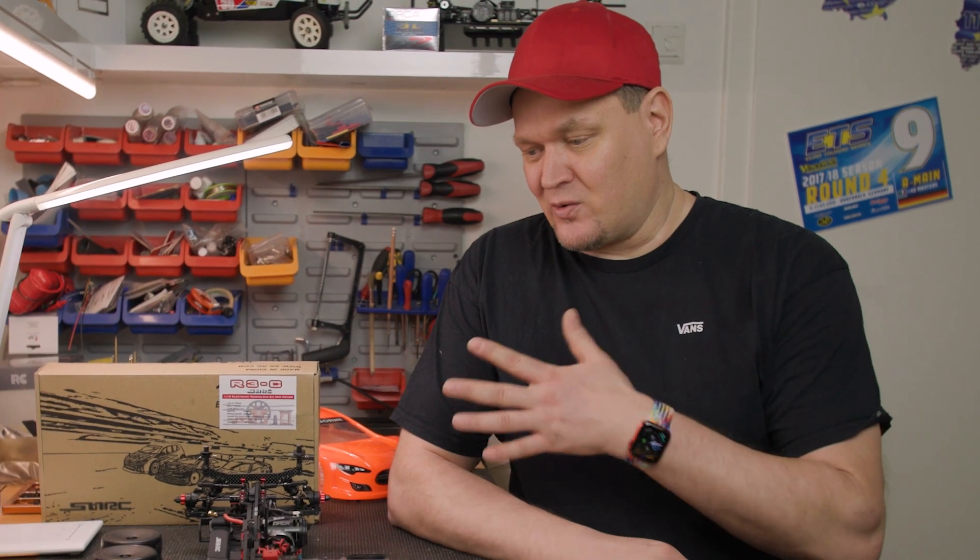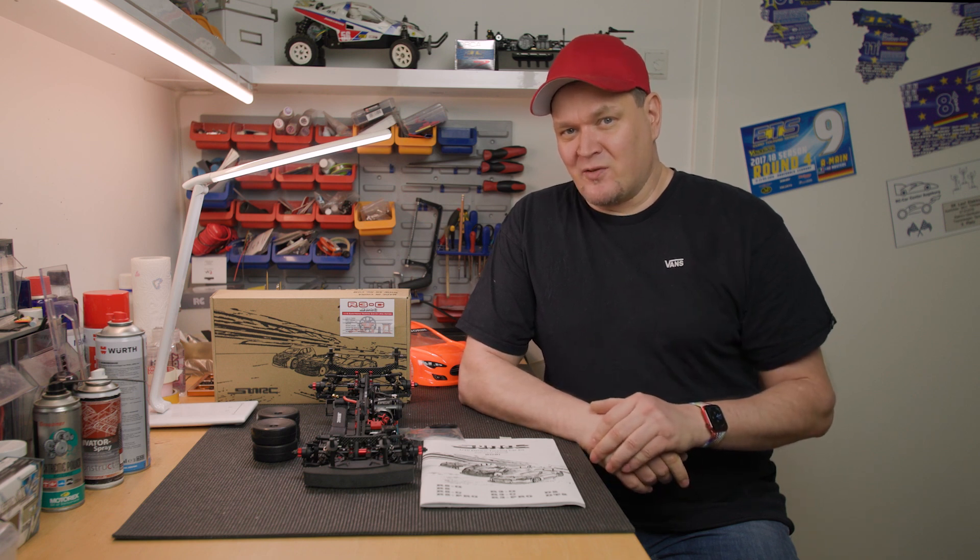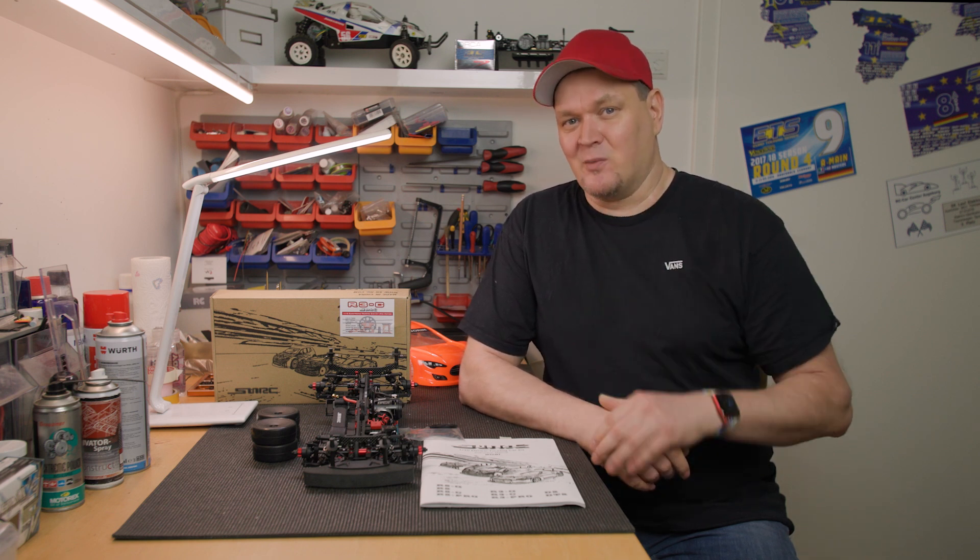This video, or the whole series, is in no form sponsored - not from SNRC, not from Team Undercover, or any of the electronics manufacturers. The vehicle and all the components are all paid for with my private money. Just so you know this is not a paid service.